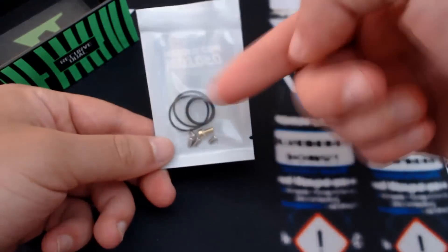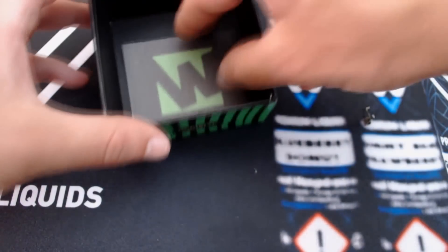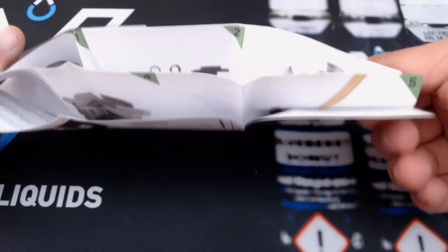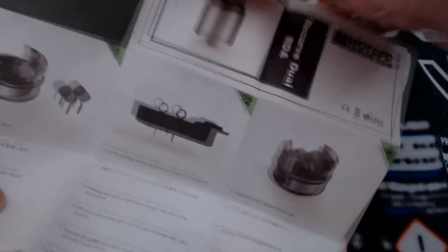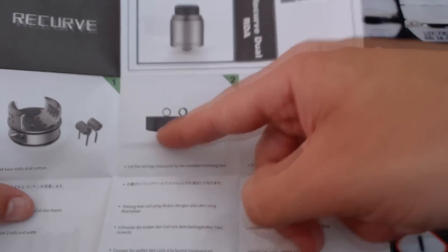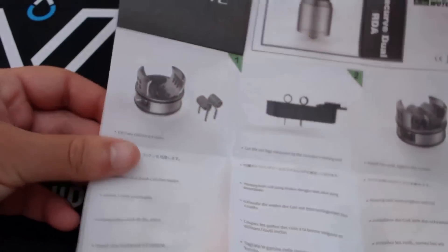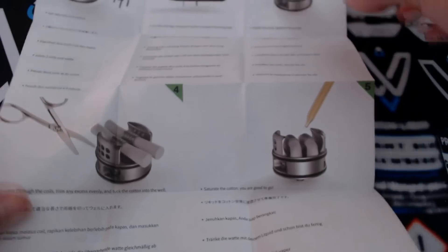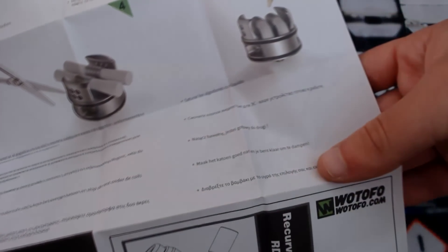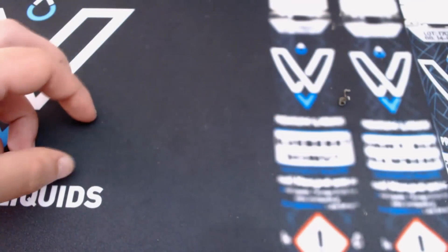We have this bag with spare O-rings and spare screws. The BF pole if we want to use it on a squonk, and finally we have the user manual. It contains quite a lot of information - showing us how to cut the coil legs, install the coils on the deck, how to place the cotton and trim it, and the same information in another language.